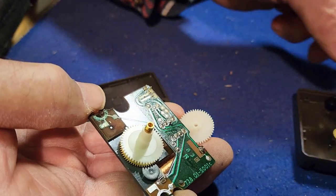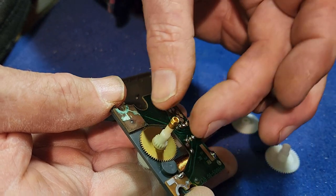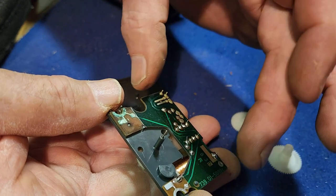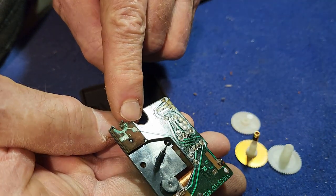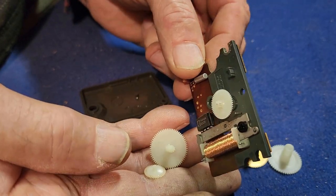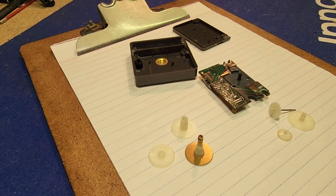Invariably some plastic cogs will drop away or move place, so it's always a good idea to film like I have here, because it gives you a really good idea of where they came from when reassembling — although generally they can only really go one way. So that's got the actual movement apart and we'll have a closer look once we take these gears off. That's the hour hand there, that's the minute hand gear, and the spindle through the centre drives the second hand. There's the corrosion on the pad, and that pad connects directly with the negative battery terminal.